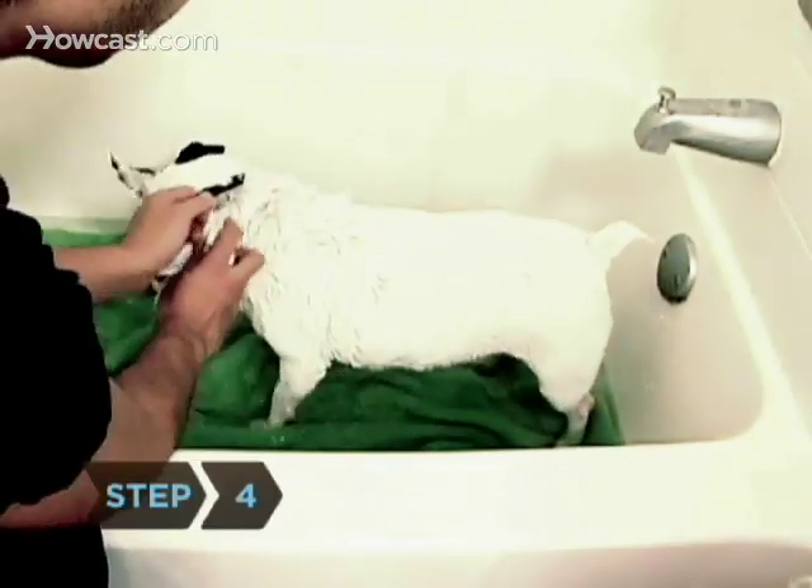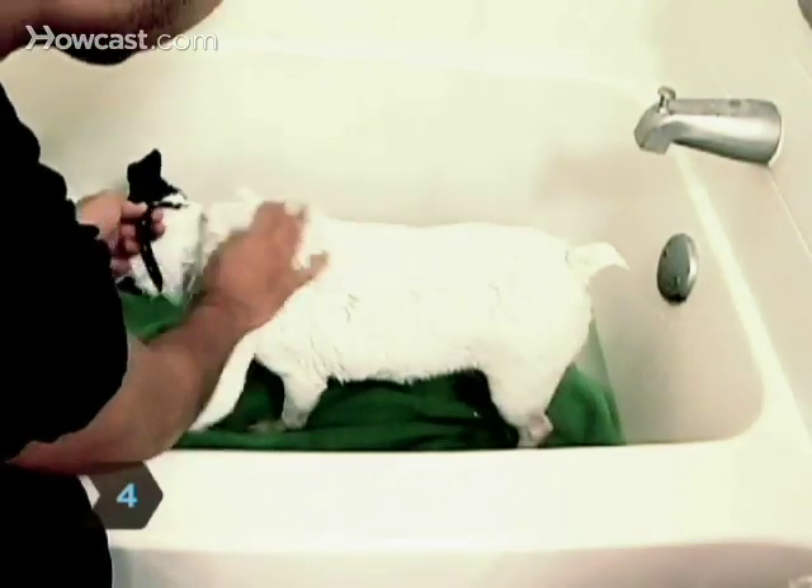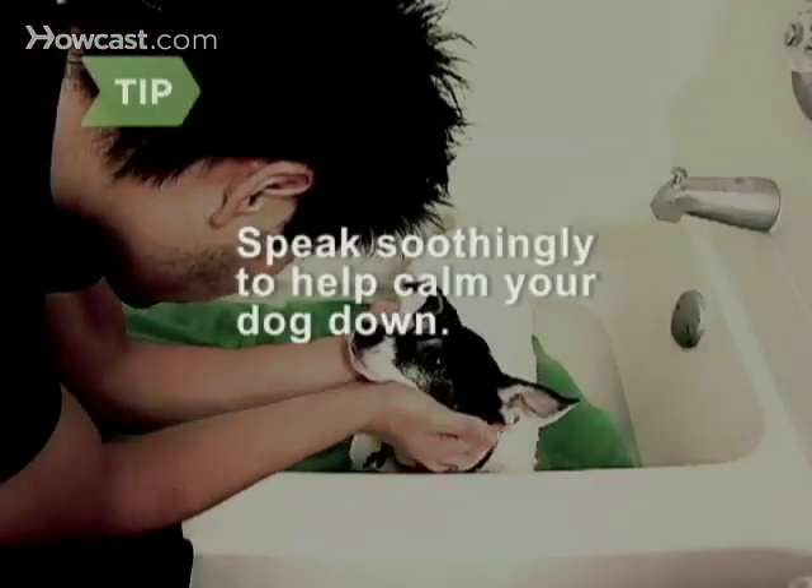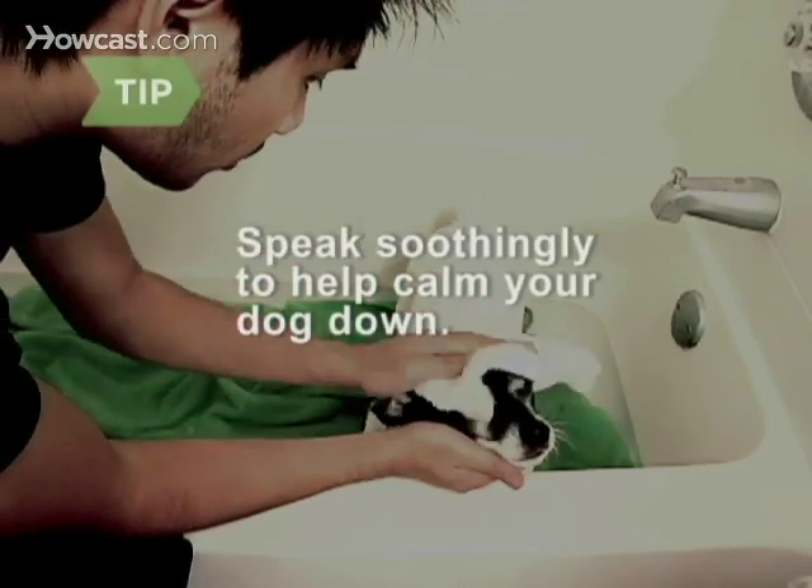Step 4. Working from head to tail, gently massage the shampoo throughout the dog's coat. Speak soothingly to your dog while you're working to help calm him down.